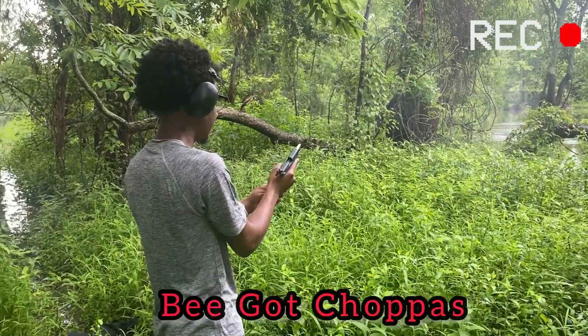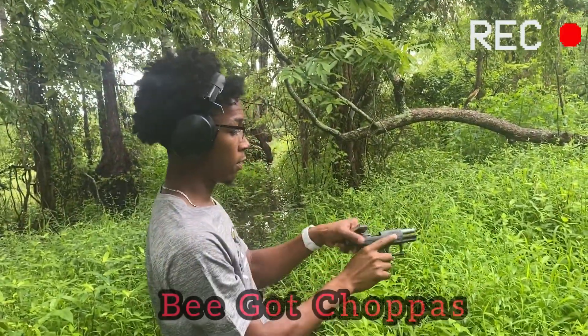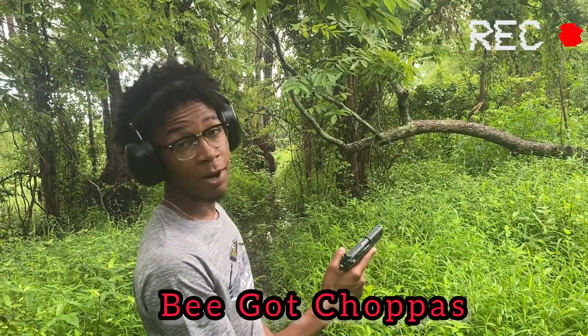Oh boy, I like that thing. Take the mag out, make sure it's all clear — it's clear. Put it back on the safety. Hey boy, I like this thing.